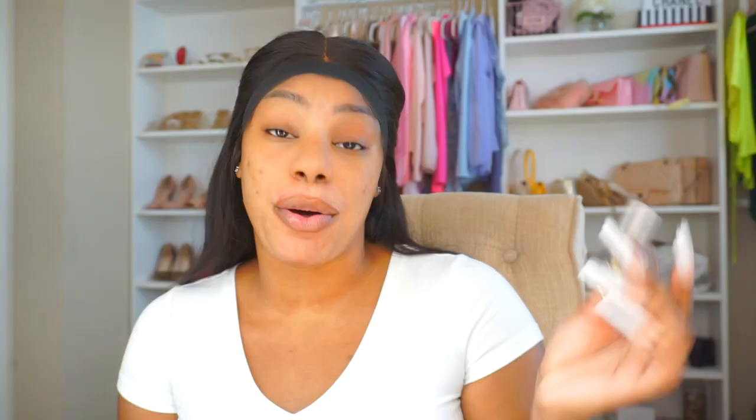Now I'm going to do my eyebrows. You guys know I use the LA Girl Brow Pomade in the color soft black. I just feel like black brows look good on me — I know a lot of people can't pull them off, but I know I look good with black brows. I'm going to speed through this — if you're interested in an updated brow tutorial, shoot me a comment down below.